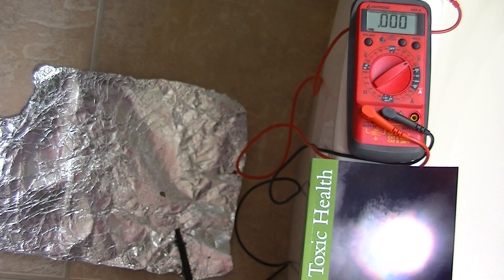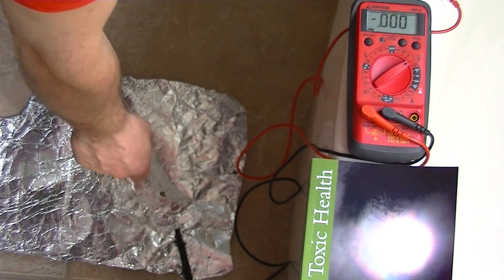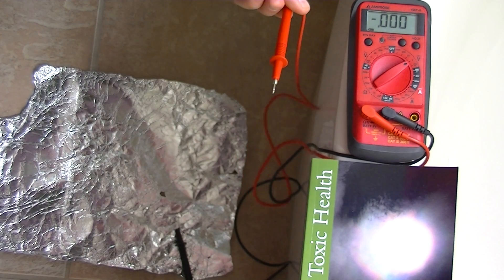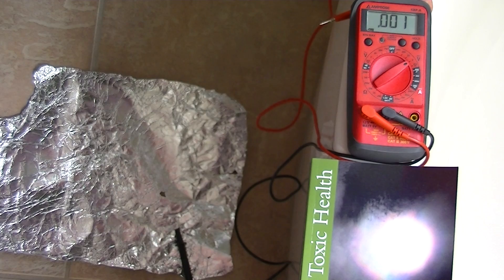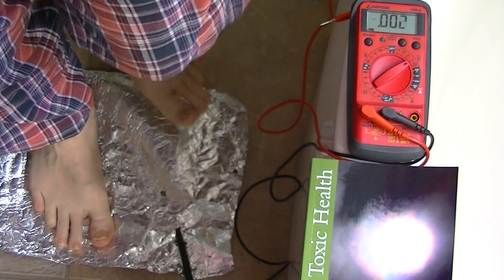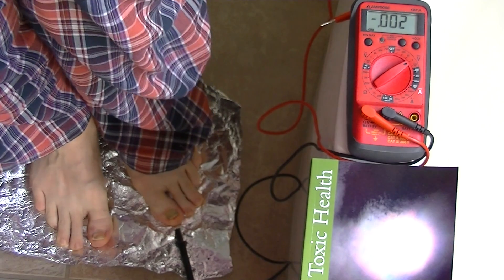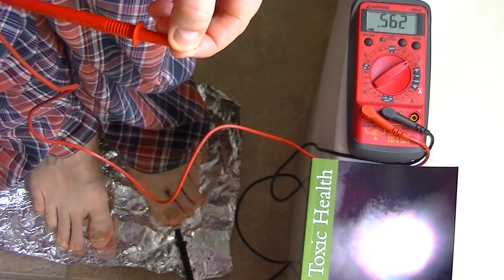To measure it we have this meter, and it's set on 2 volts DC. The negative probe is connected to the sheet of foil that we're going to stand on, and the positive probe right now is reading air, so we're getting pretty much a zero reading right now. I'm going to step onto the foil with my bare feet, and I'm going to hold the positive probe with my fingers.